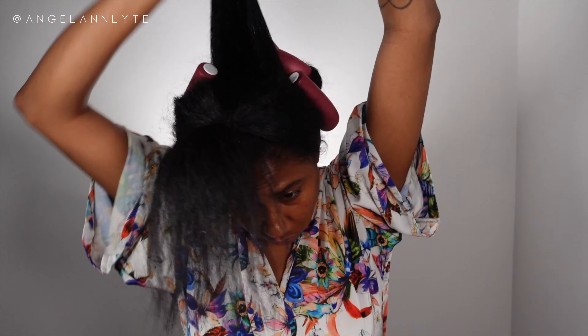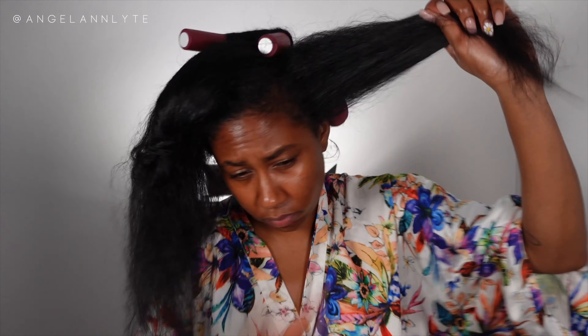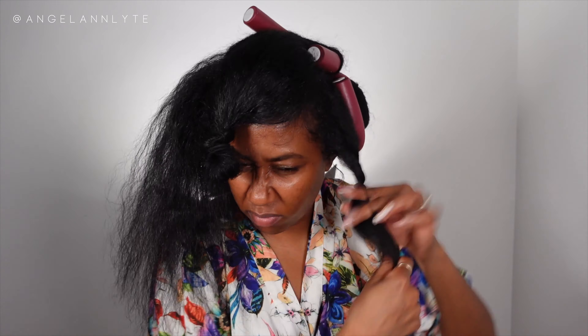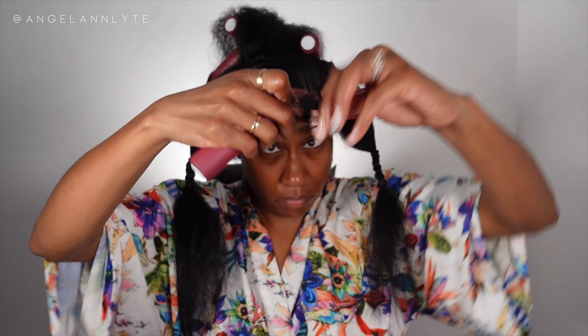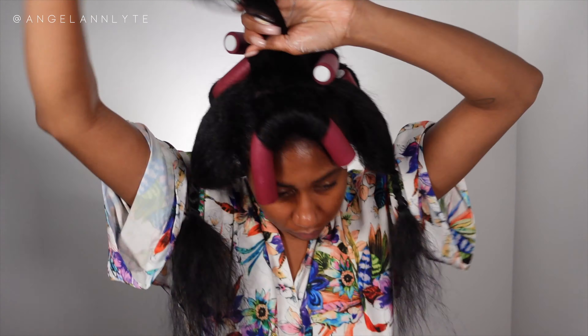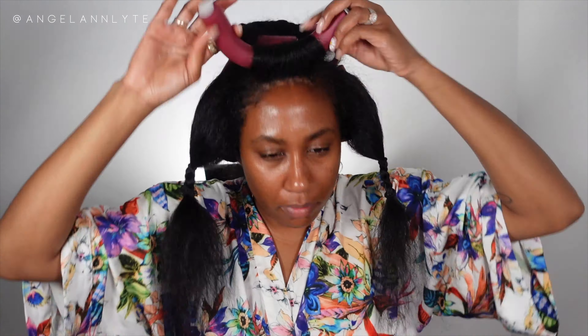The way I rolled the hair on the flexi rod was away from my face — so everything going back and away. I might have done one or two going towards the face but that was just because of your girl's side. I was having a little bit of trouble doing the front — the rod was catching the curl but it wasn't holding in place when I finished the twist. As you can see it kept flipping down and I was just like I'm over it, I'm tired, I don't know what I'm doing anymore.